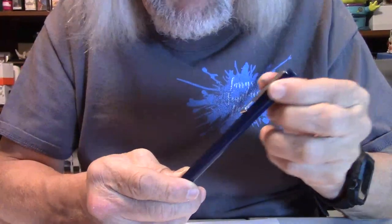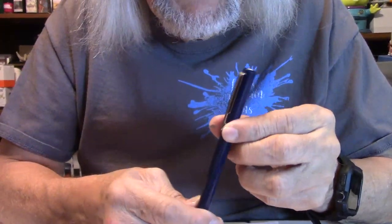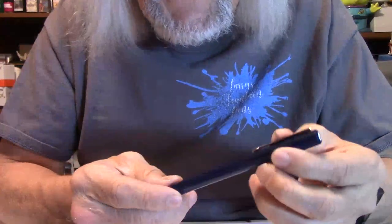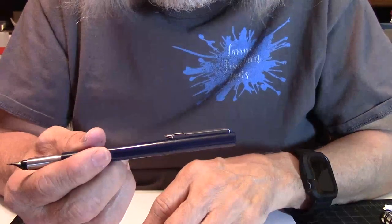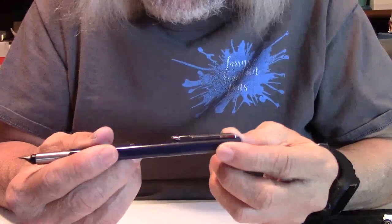What I like about the Jotter is the clip. That's a sharp-looking clip — I've always liked the Parker clip on this one. I also like the color, the pull-off cap, and the way you can post it securely.